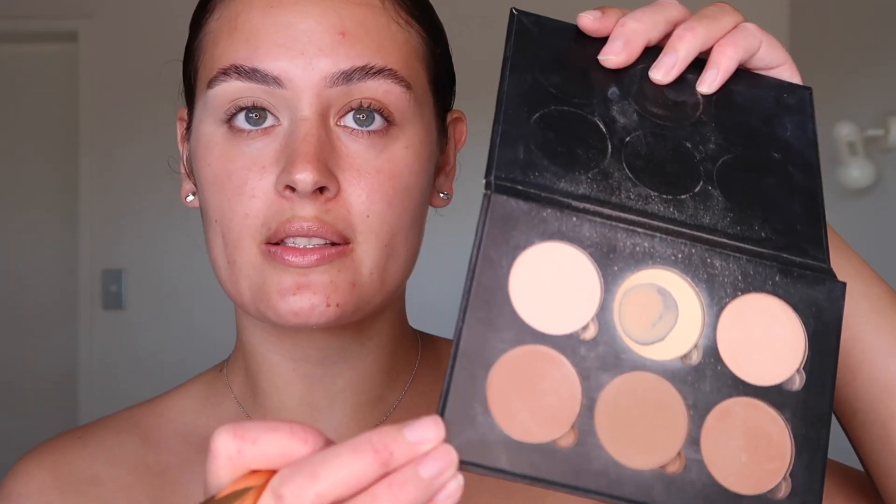So now I'm just going to go in with my damp beauty blender and blend out the concealer. Once you've blended out the concealer, you just want to make sure it's set using a powder — that could be a loose powder, a banana powder, any powder will do. I'm going to be using the Anastasia Beverly Hills Contouring Kit. It comes with many different shades and I usually use the middle one.